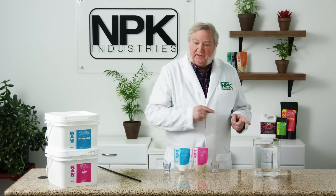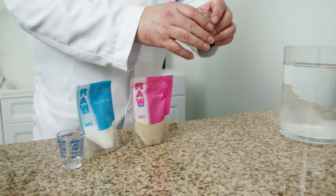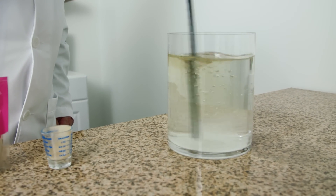We start with a gallon of water, add an eighth of a teaspoon of Kel-Mag, add an eighth of a teaspoon of amino acids, mix up together and we have calcium chelate.